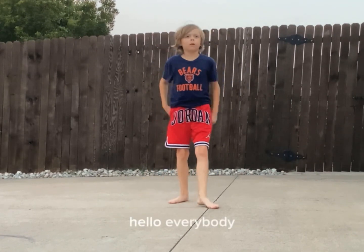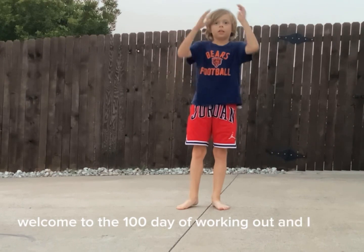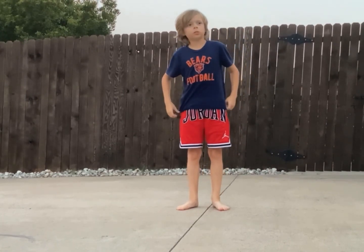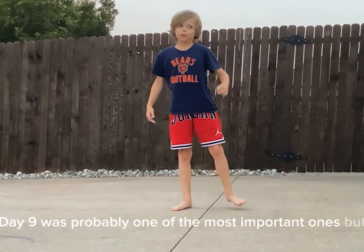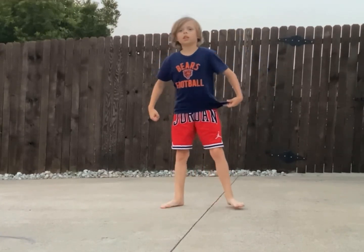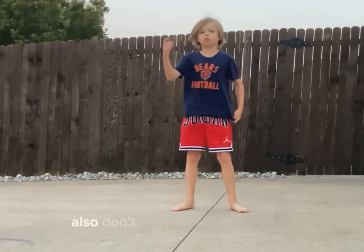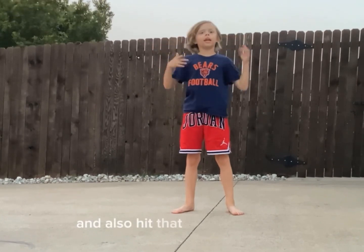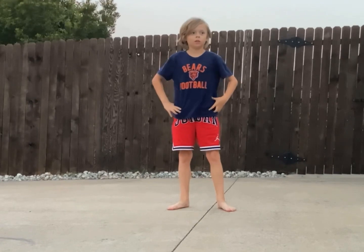Hello everybody, welcome to day 100 of working out, and I want to thank everybody who watched my workout videos. Day 9 was probably one of the most important ones with over 100 views. I want to get at least 5 likes on this one. Also don't forget to subscribe and hit that notification bell to view my videos more. But first you have to subscribe.